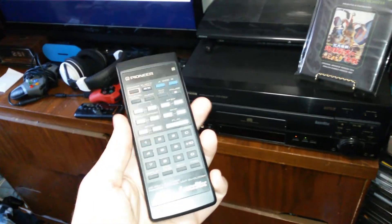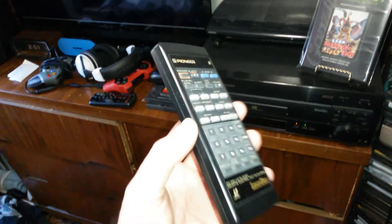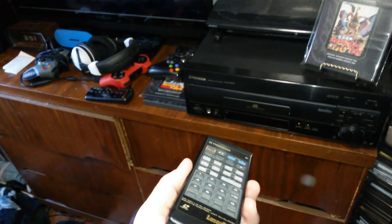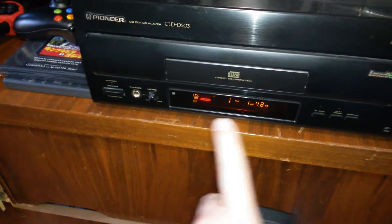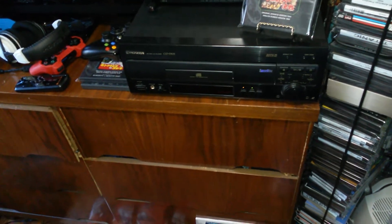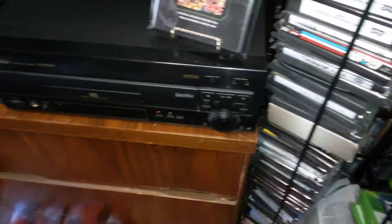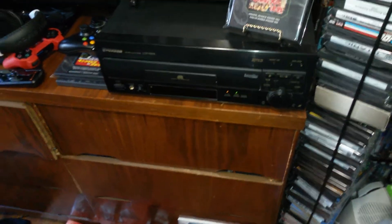Both of the new Laserdisc players I got recently came with remotes, which is awesome — my original Laserdisc player was missing its remote. Also nice is that this player is in film mode, which I like to keep on. If I want to see the display I just hit the display button and it'll briefly show up on the TV and on the player itself. Both Laserdisc players I recently picked up automatically switch sides for you, whereas my first Laserdisc player required you to get up and flip the disc yourself.